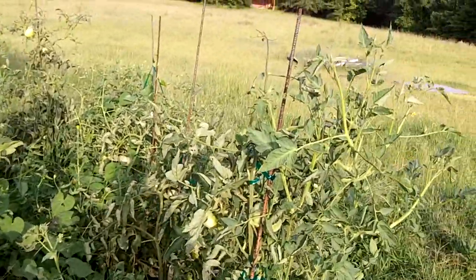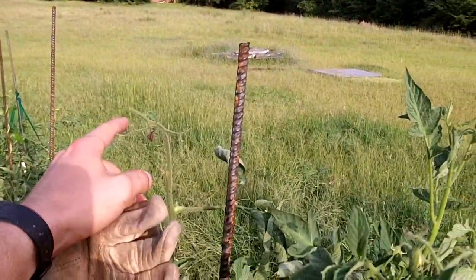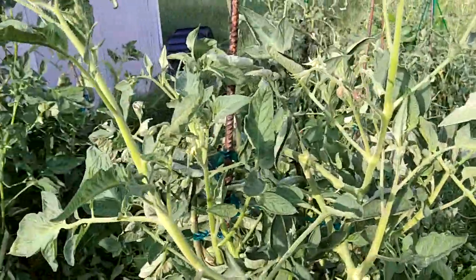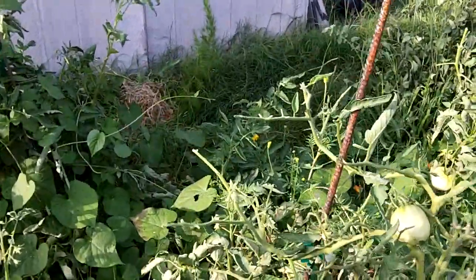But I got to noticing sparse branches, like this little guy here. That is a sure sign, generally, usually, of tomato hornworms. Notice those branches - this is an Ace-55 VF.